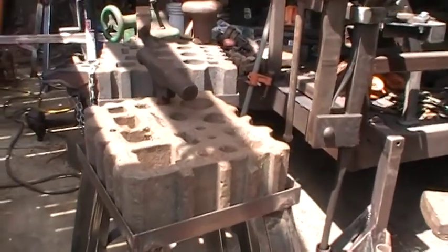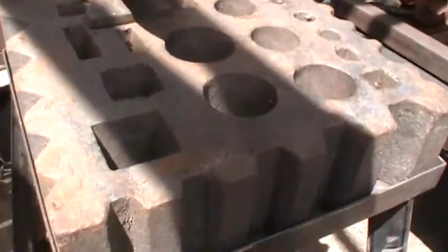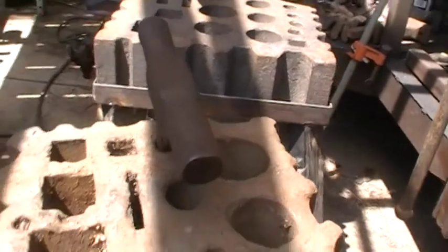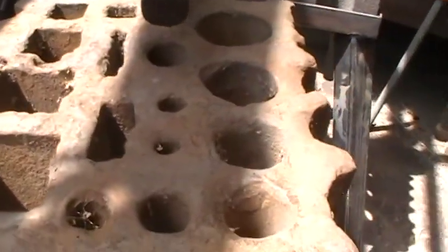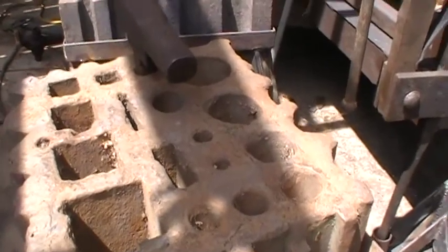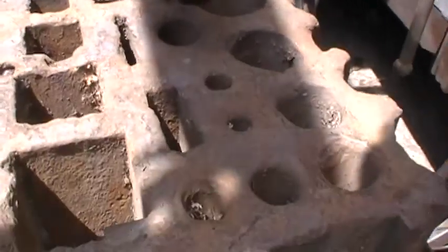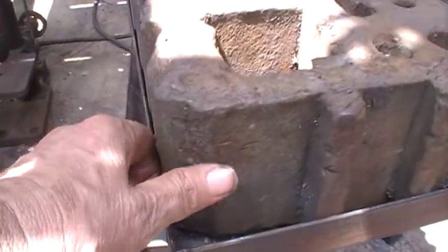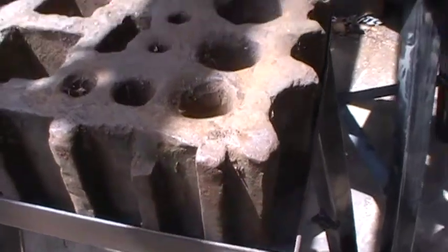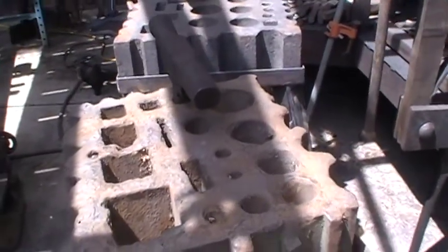I got my swedge blocks mounted. This one here is in really good shape. This one here is pretty much beat up — I think this one was in a production shop that's seen a lot of work. Someone actually drilled holes in it and knocked off ears back to almost all the corners. But I went ahead and mounted it.